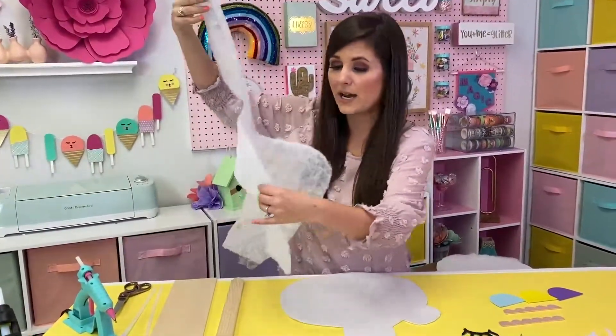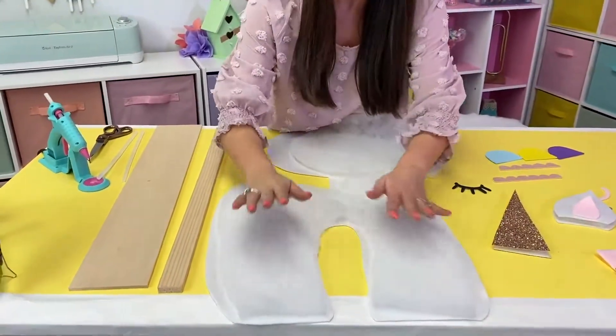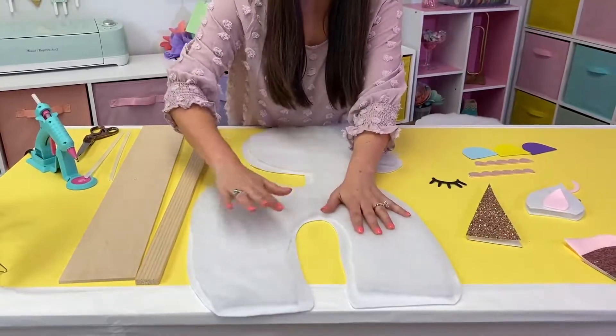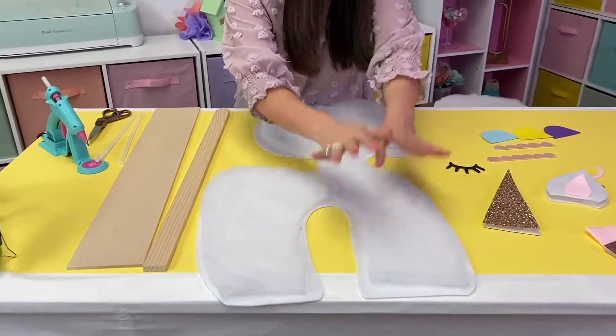I also cut out batting. If you're not familiar with batting, this is what goes in quilts. If you're a quilter, you're familiar with it. It's similar to polyfill, except it's in a sheet. I cut two pieces of this as well as two pieces of my felt.